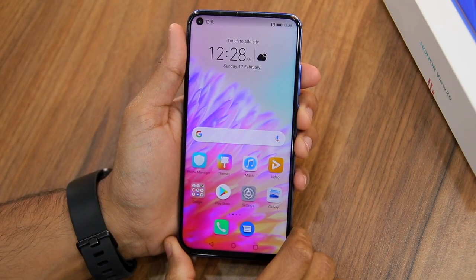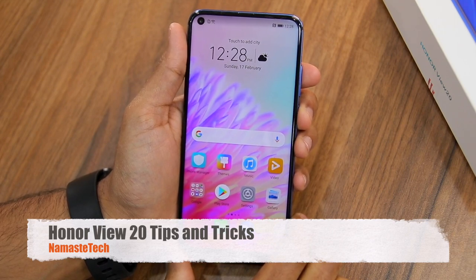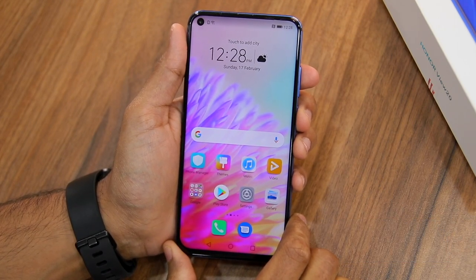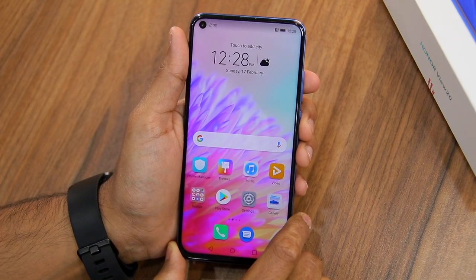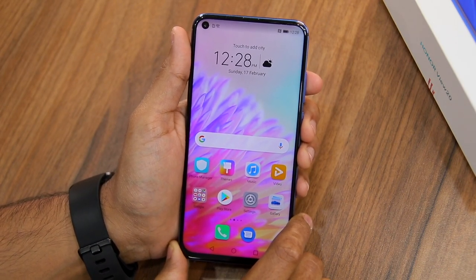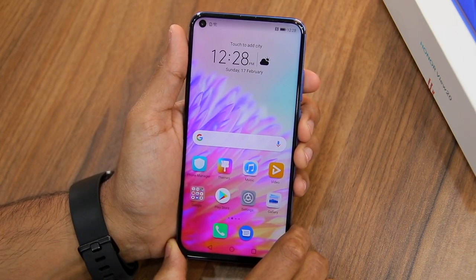Namaste guys, Rajeshia from Rastatek, and in this video I'm going to share with you some of the top tips and tricks for the Honor View 20. These tips and tricks will help you in getting the most out of the device, so make sure to check them out. If you are coming to our channel for the first time, please do subscribe for more such videos.